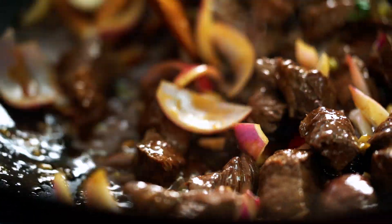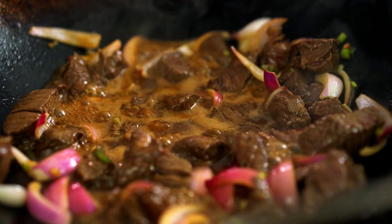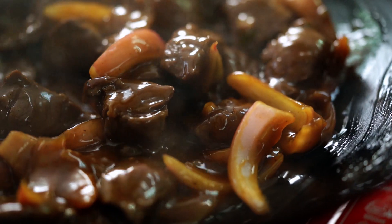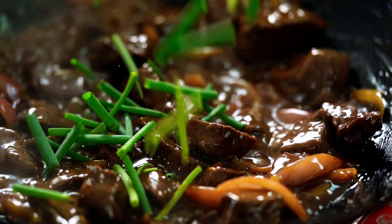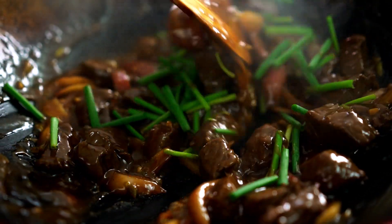I don't want to leave this to stew for very long — it should all be happening really quickly. Just as that sauce starts to bubble again, I'm going to add in a little bit of corn flour mixed with some water. Immediately you should start to see that sauce thicken up and get all glossy. Then a final pop of color with my spring onion tops — quick toss and that's it.